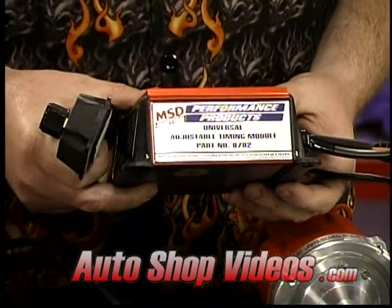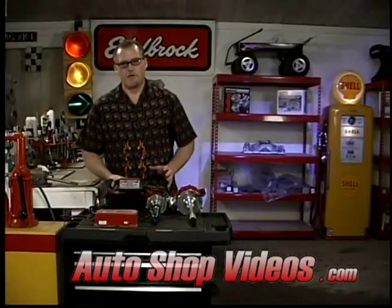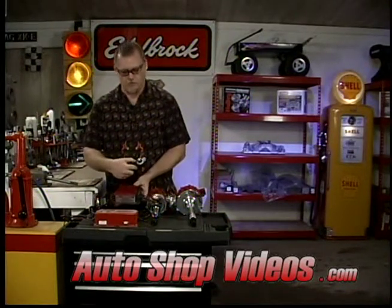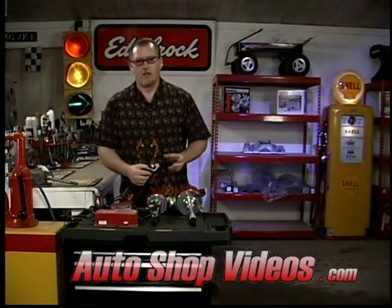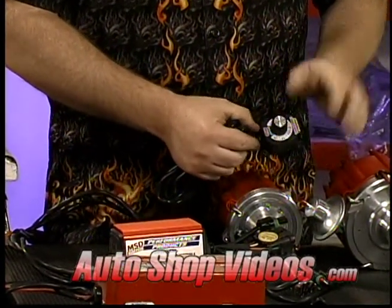If you have points or a factory electronic ignition, you could use something like this right here. It takes the place of using a special distributor — you can use a factory distributor with this. It's not only an ignition system, it's also a manual timing control that mounts inside your car. As you're driving and you get on the throttle, you can lay the timing back anywhere from zero to 15 degrees.